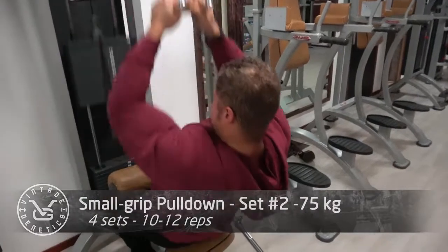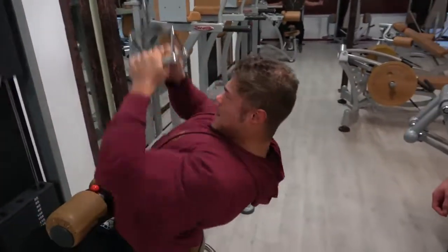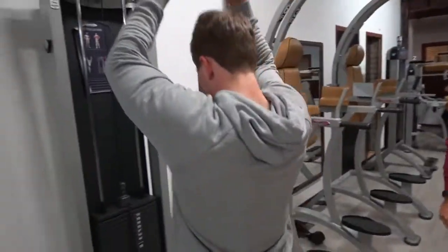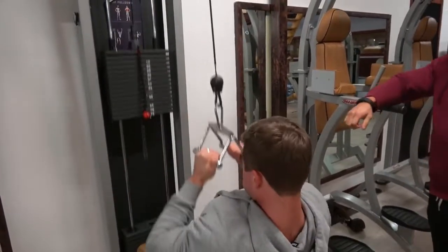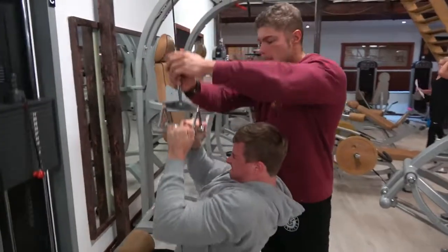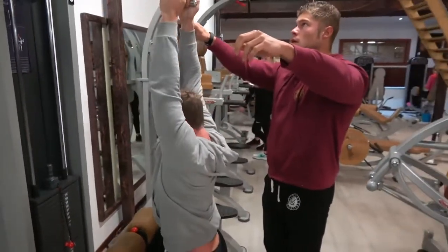Then we moved on to the close-grip pulldown, which to me is the ultimate combination of back width and back thickness. It's kind of a combination between the lat pulldown and the seated row — you're not completely upright, so it's a rowing movement, but you're also pulling from the top. Done correctly, you'll feel the stretch in your lats for width at the top, and the contraction in your mid and upper back for thickness at the bottom.